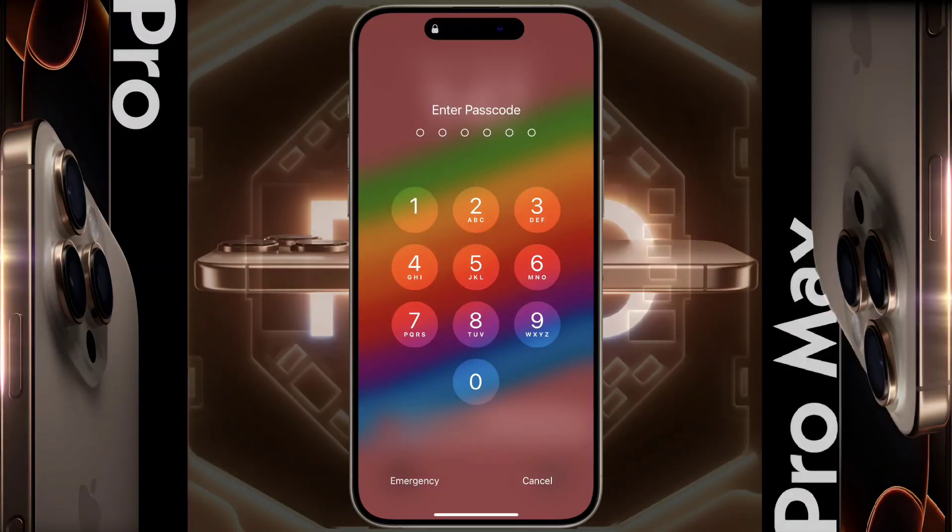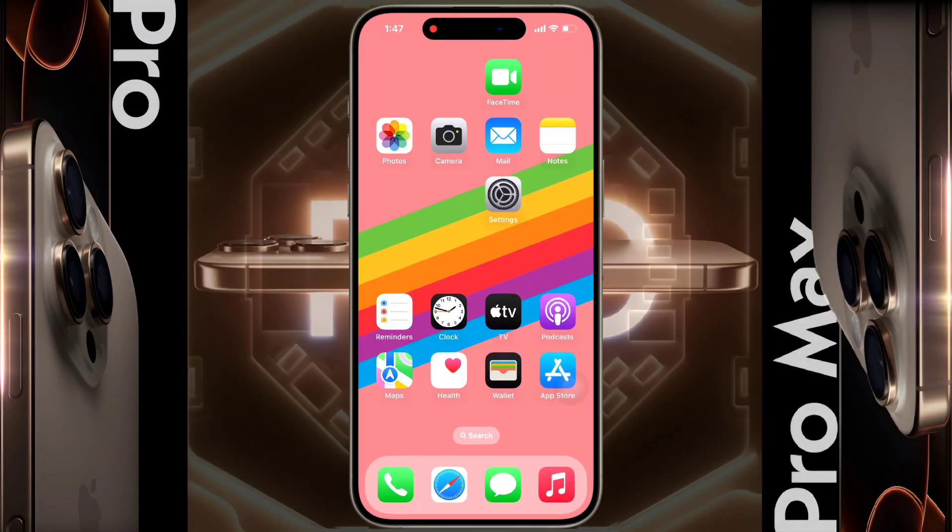So in this way you can set the lock screen passcode on your iPhone. I hope this video will be helpful for you — don't forget to like this video and subscribe to our channel for more updates.